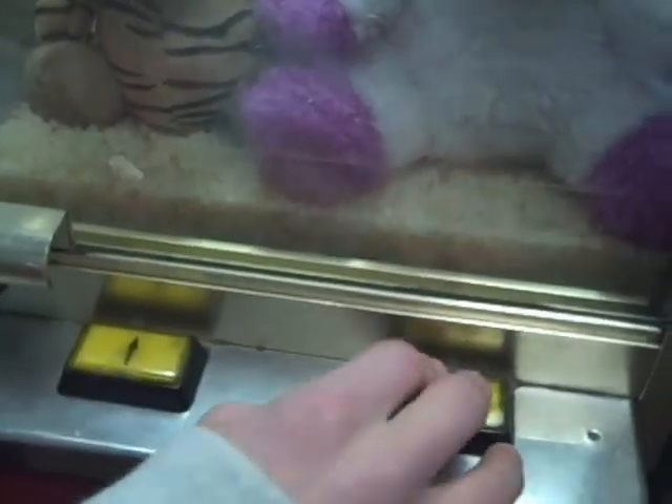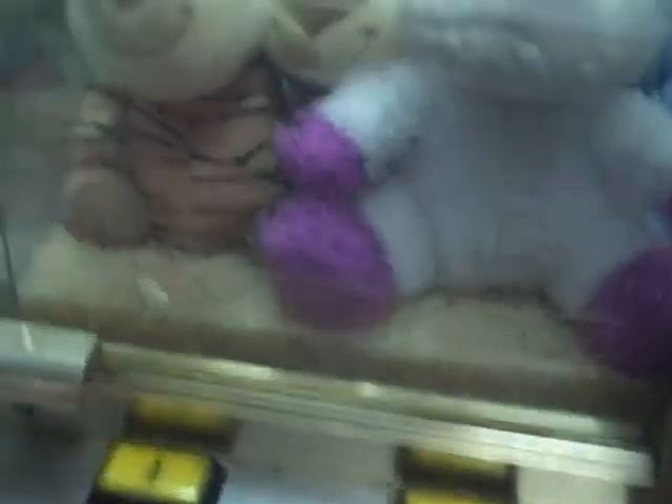You can only go up once, you can only go across once, and when you let go of this, it goes down. These machines are extra hard because there's no joystick. So we're going to try — this one's tough.